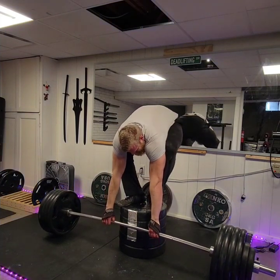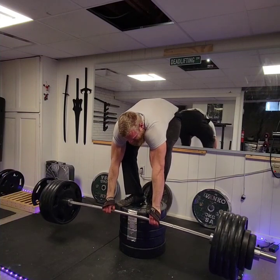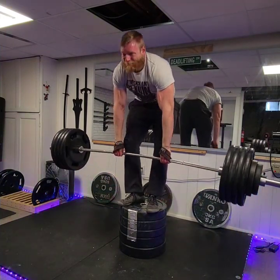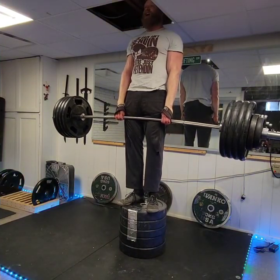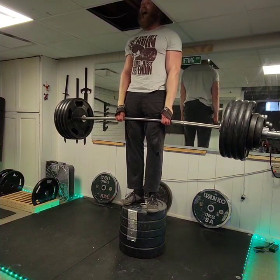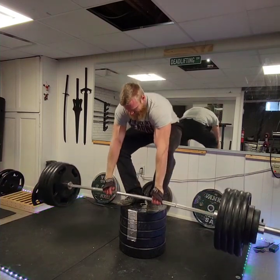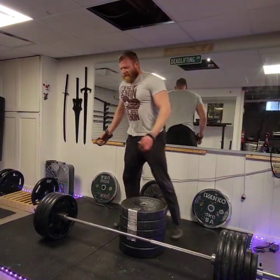I want to quickly talk about this specific lift that you're watching right now. This is a deficit deadlift done with the actual barbell versus the trap bar for once. These are much harder not only because the weight is shunted out in front of you versus directly in your center of gravity, but because you have to drag it up the plate stack. The plate stack, being made of rubber bumper plates, is fairly grippy and has pretty high friction, so very difficult.